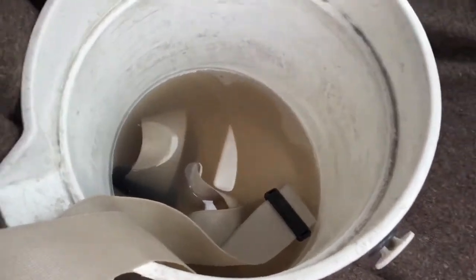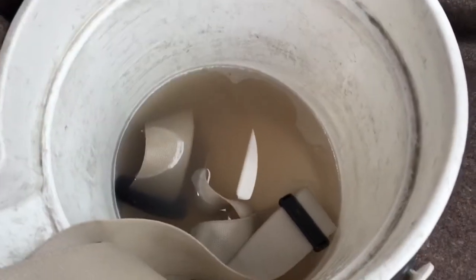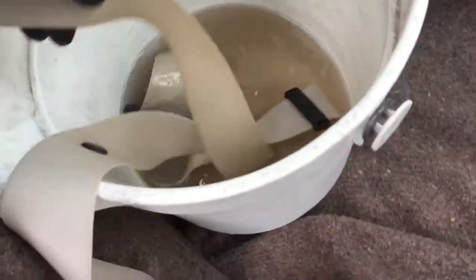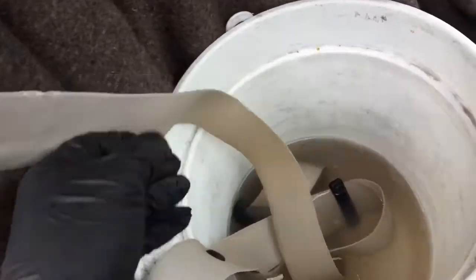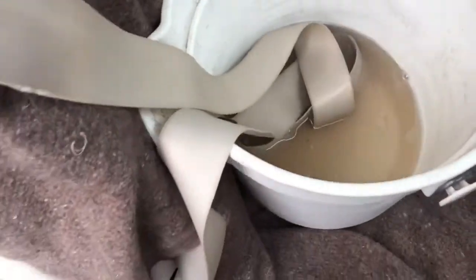So this is what the solution looks like after just 10 minutes. The product has chemically removed — or is removing — the dirt from the seat belt, and we're just going to leave it in there probably another 15 minutes to do its thing, and then we're going to extract.